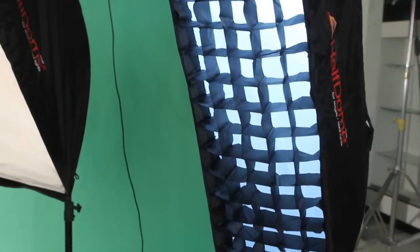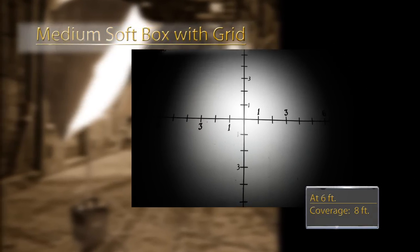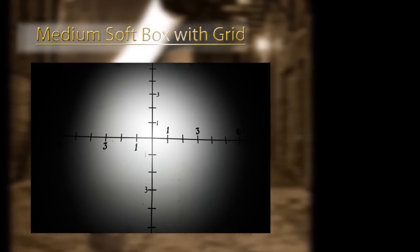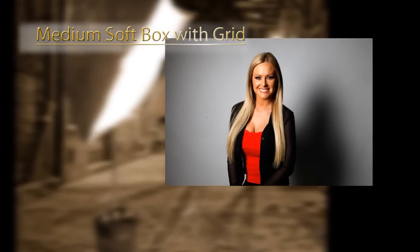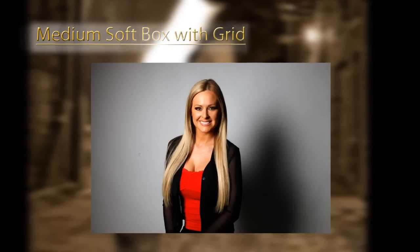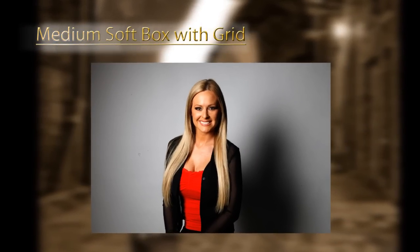One of the most useful tools with softboxes is a grid. When you place a grid on a softbox it cuts down the area of coverage. Looking at our 12 foot by 12 foot wall again, you can see that coverage is cut by about one third — our box is now covering an 8 foot area, not a 12 foot area. On our talent it's a much more restricted area, it shows a vignette on the wall, it's a harder light, but it's very controllable. That's why I love these.